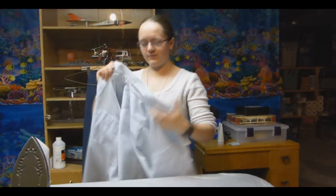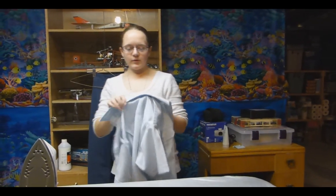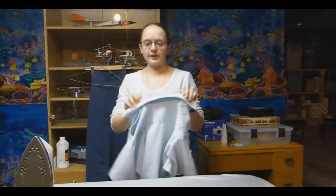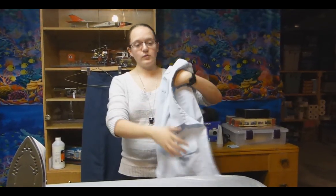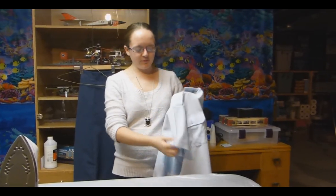Now we're going to do the shirt. What we want for a shirt is a shirt completely free of wrinkles, and we want two nice creases — one down the side of each sleeve, for a total of two.